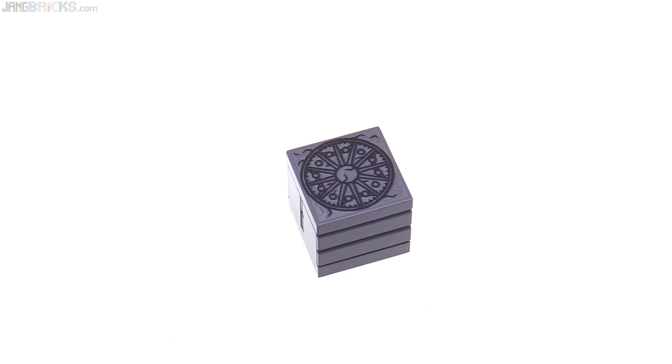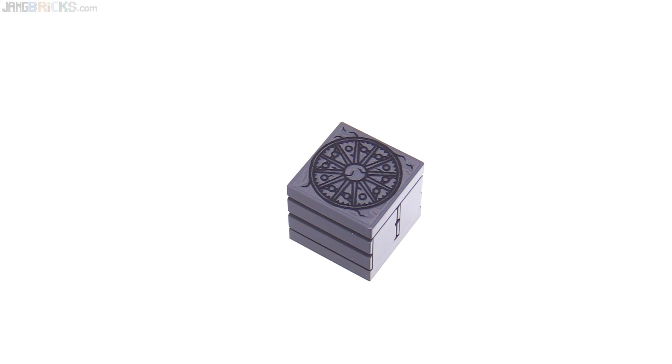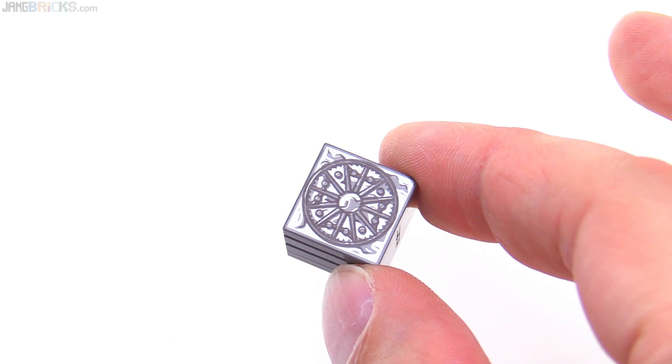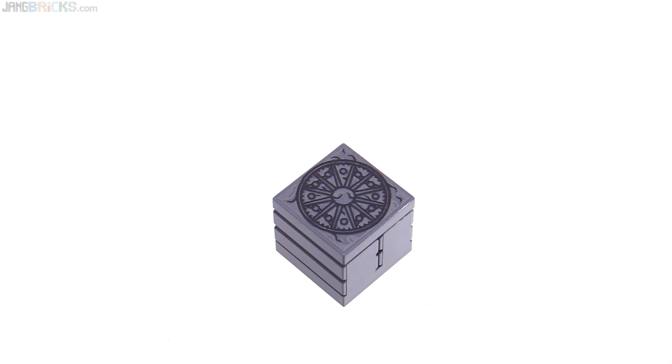Lastly, the set comes with another mother box — the dark gray one this time. It uses textured masonry bricks on the sides and has a printed top, no sticker used there. It has a little bit of metallic printing in it, which is really well done. It's just a nice-looking piece that could be used for things other than just this specific theme.